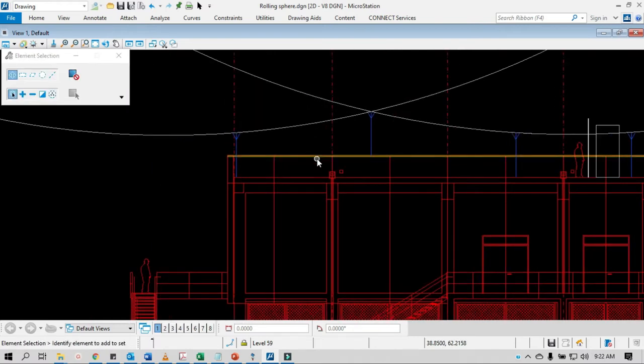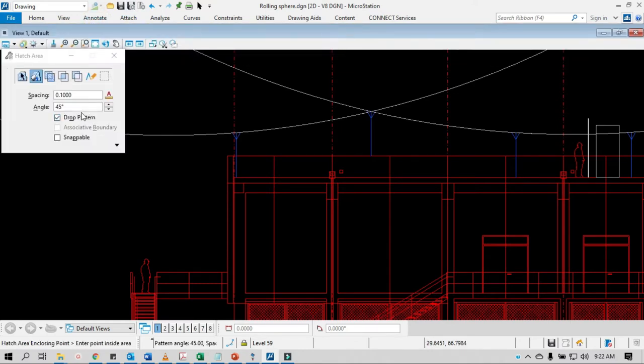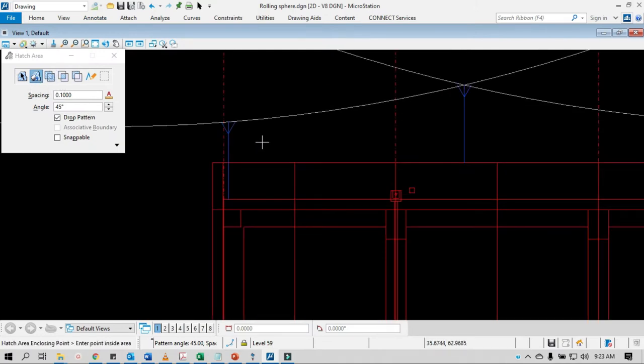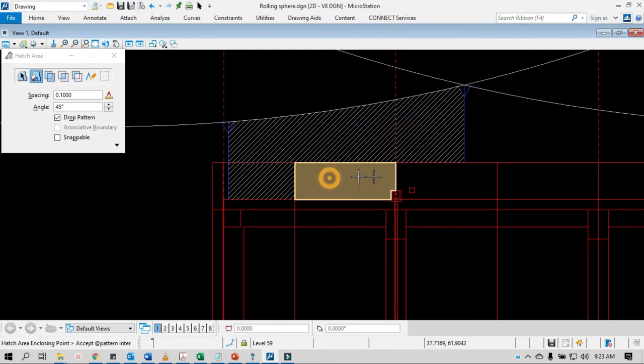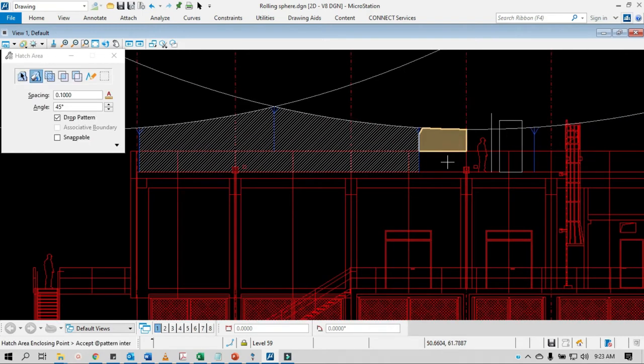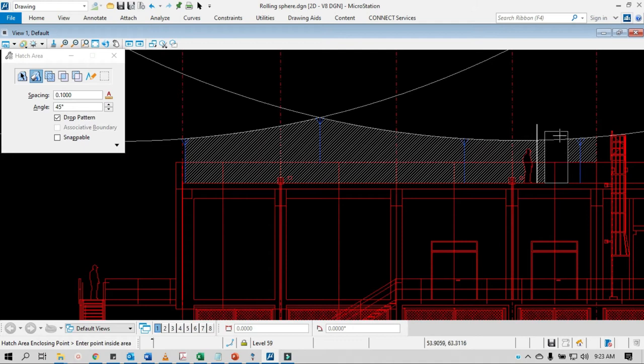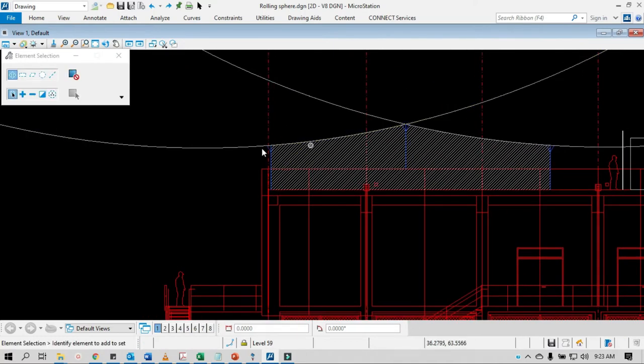By the way, the concept of the rolling sphere: this is your sphere, and these are your air terminals. I'm going to put a hatch to show you — anything under this hatch is protected. Everything in this hatched area will be protected from lightning.